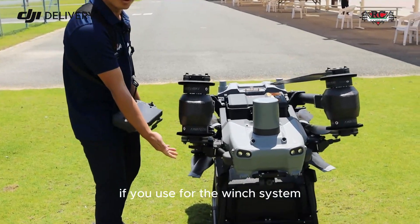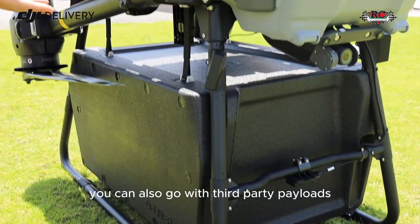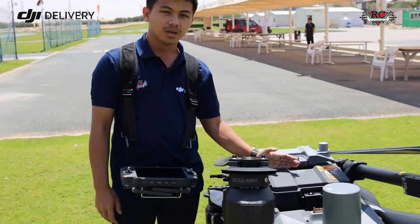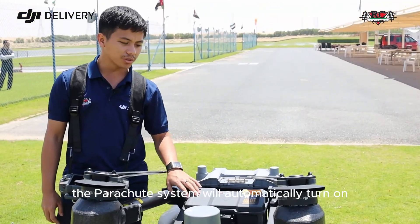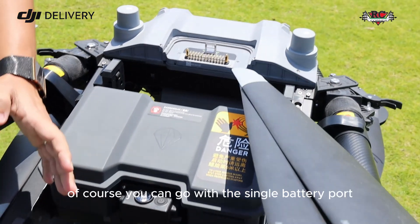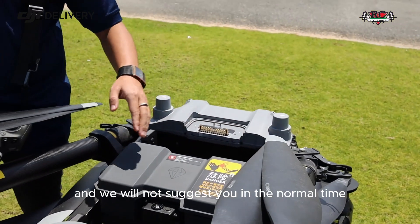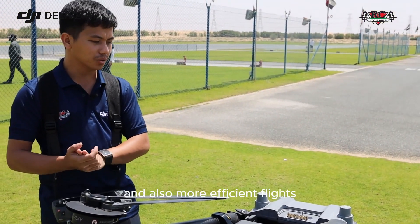We have a cargo tank, and if you use the winch system you can install it. You can also use body payload options like robotic arms and other compatible body payloads. There is also a parachute system for safety — it will automatically deploy if something goes wrong. There is a dual battery port, but for normal operation you should always use dual battery for safer and more efficient flights.